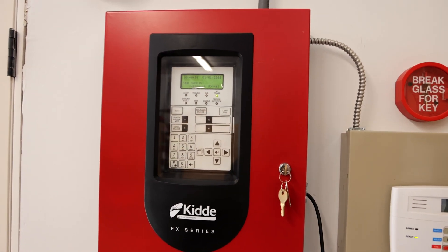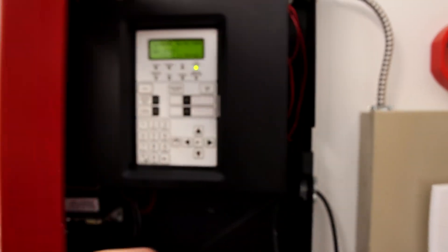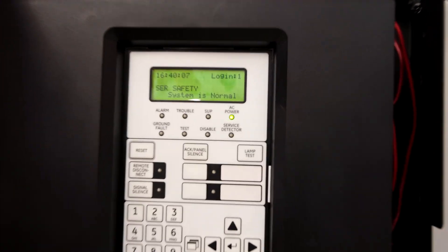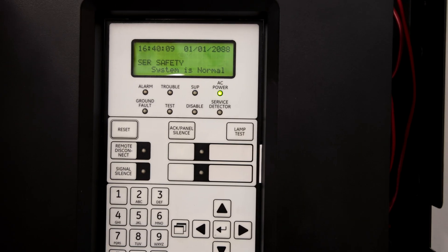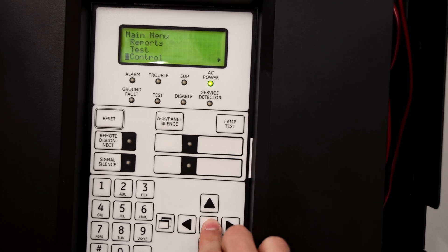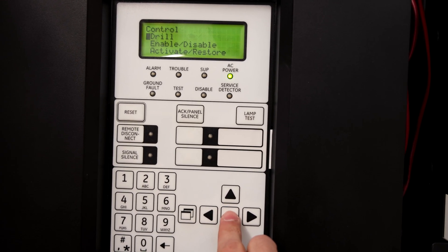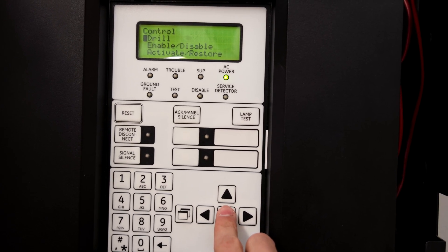This right here is the Kitta FX-64 fire alarm control panel, and I think we're going to start off the test today by doing a fire drill. We can do that by going into the fire alarm control panel settings, scrolling down to control, selecting it, and the first option is drill. So all we have to do is push enter and the alarms will go off. Here we go.